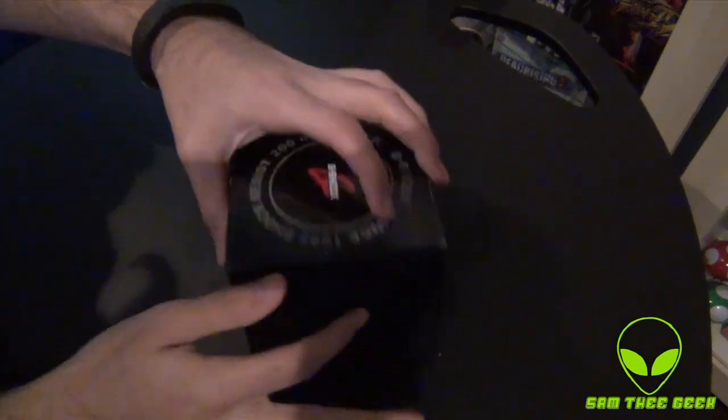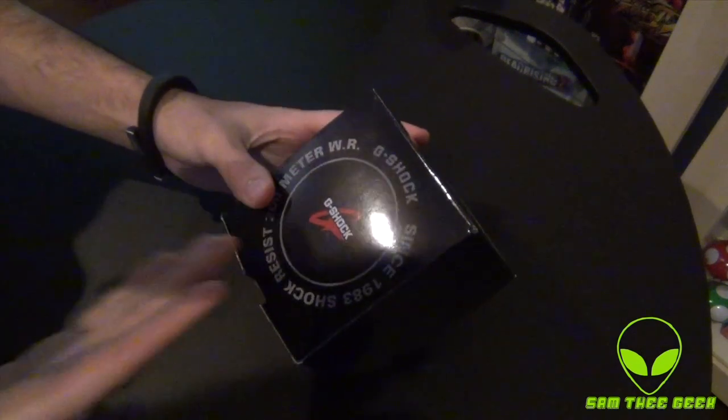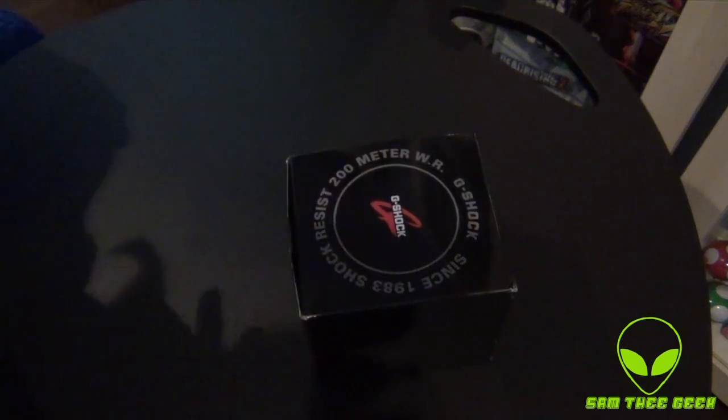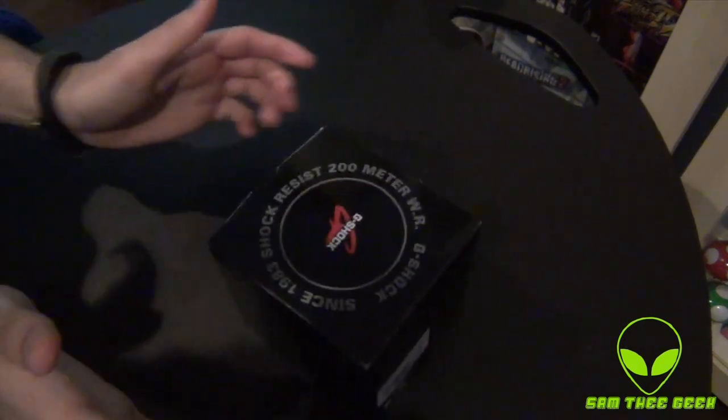Let's open up this box. We have this black box — G-Shock, water resistant. The 200-meter water resistant and all those cool features.